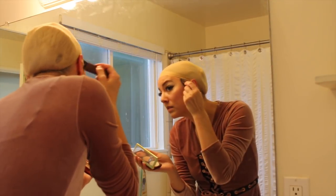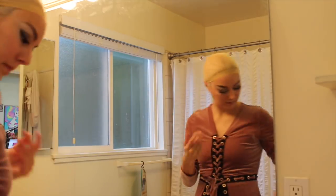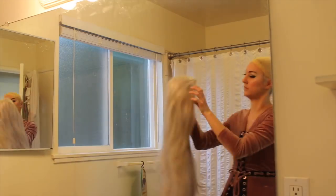Before putting on the wig, I dusted my dark roots and hairline with some white powder to help blend them in a little bit. Then I trimmed the lace and applied some It Stays Roll On Body Fixative as my wig glue.